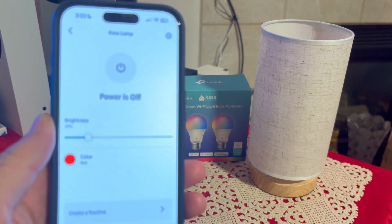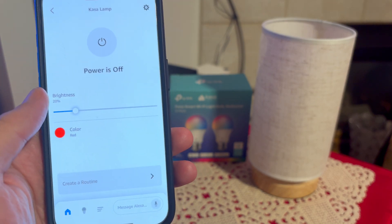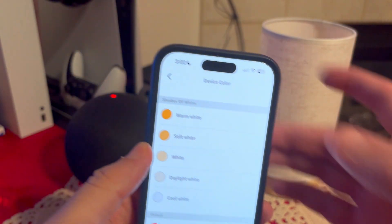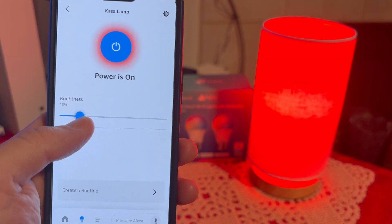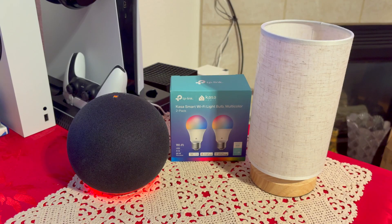On top of using the Casa app, you can also control it through the Alexa app. Here you can change the colors, turn it on, change the brightness, and set up different routines as well. That's how you add the Casa Smart Wi-Fi light bulb to your Amazon Alexa. Thanks for watching, have a great day!